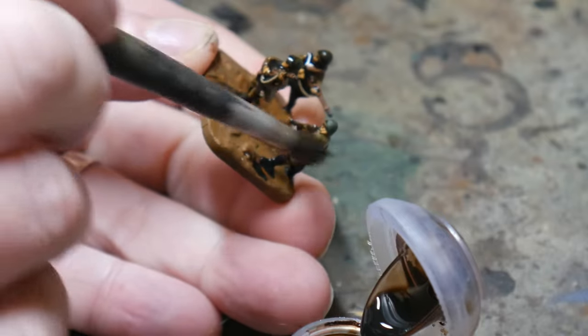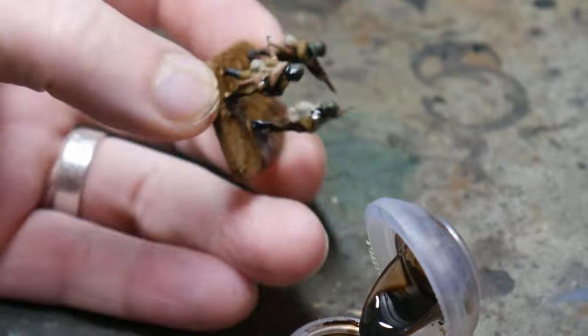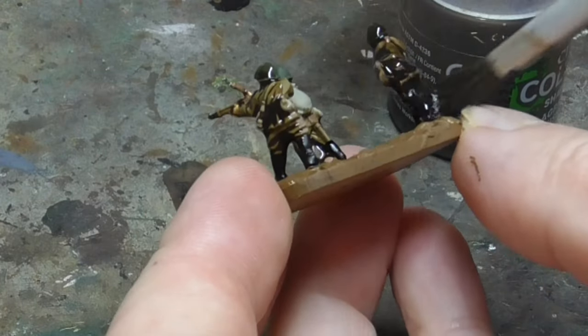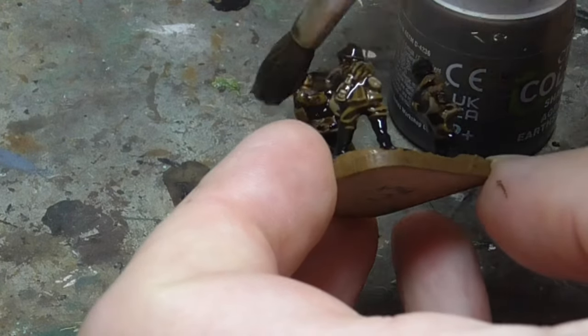Once they are completely dry I use Agrax Earthshade by Citadel to wash the figures with. This is a great wash and it gets into all the nooks and crannies. Make sure to draw off any areas that pool with your brush so there's nice coverage across the figures, and then leave them to dry.